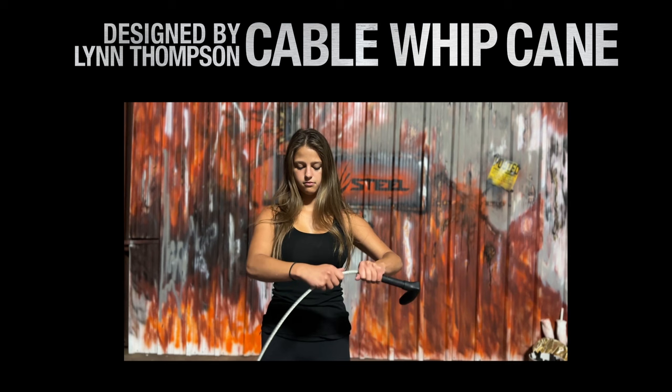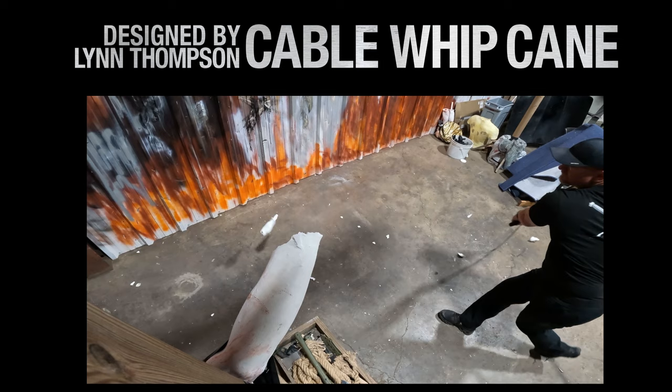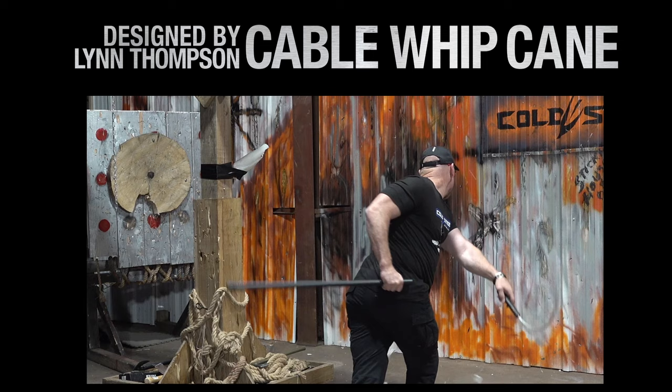The form and functionality of this cane is incredible. The heavy-hitting yet lightweight 27-inch whip makes this a high-speed self-defense weapon. The zinc-coated cable is encased for long use and safety, and the overall length of 37 inches is perfect for everyday cane usage.